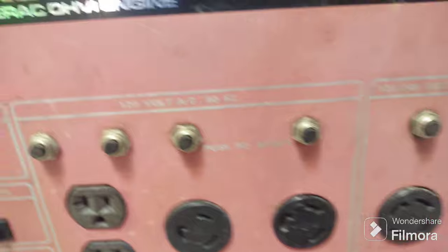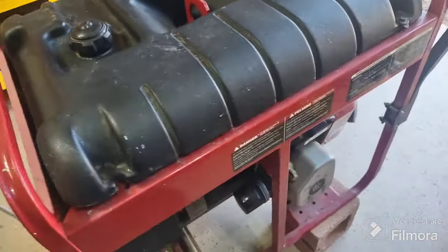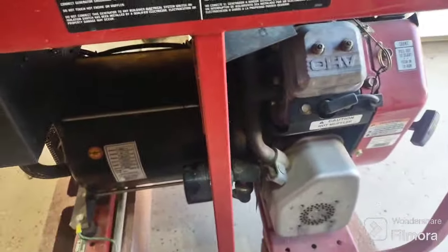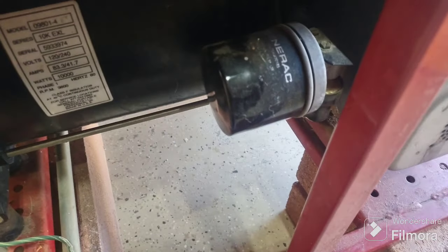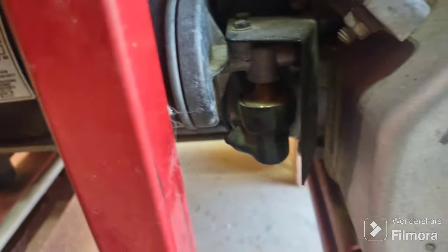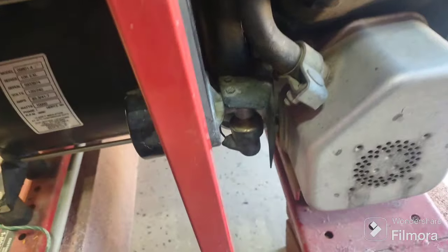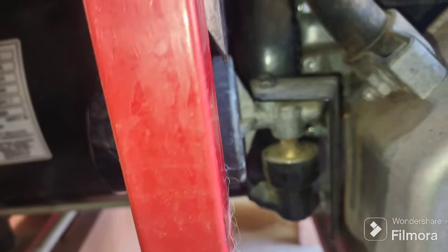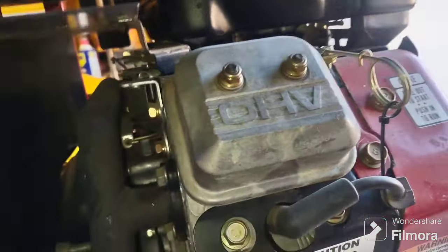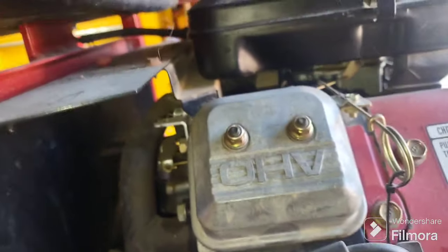It's got 120/240 volts AC, and a whole bunch of 120-volt outlets, all with independent circuit breakers. It's a two-cylinder engine. There's a little filter out there, and what almost looks like a solenoid. Looking in here, the valve covers are secured with actual nuts instead of bolts, which is kind of interesting.